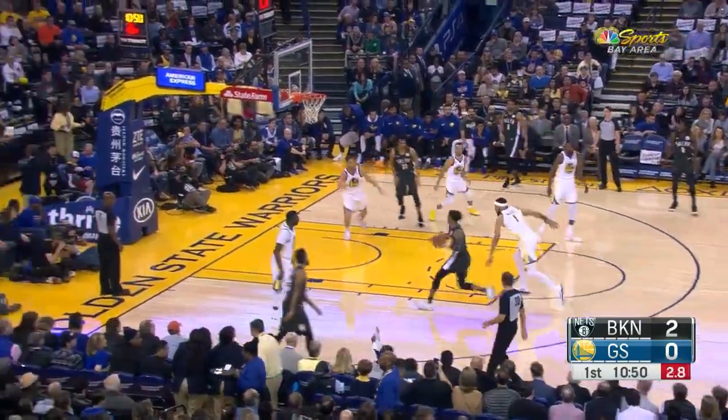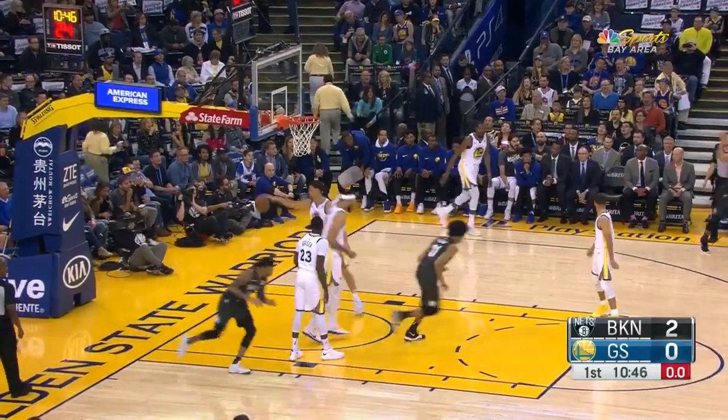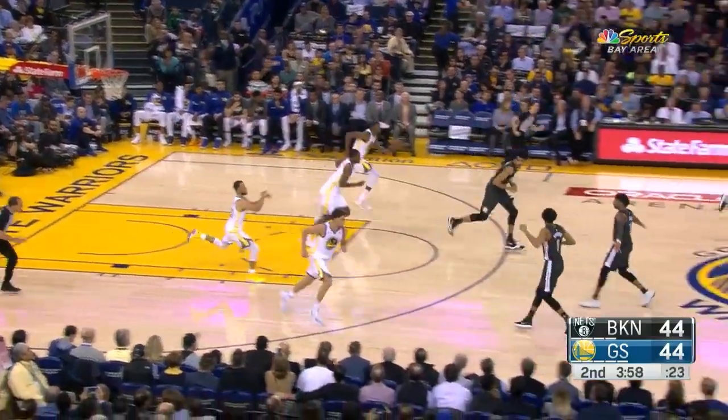He checked it at two to shoot. And there's our first three of the game — it's perfect by Spencer Dinwiddie, setting up Joe Harris, filling out that three.